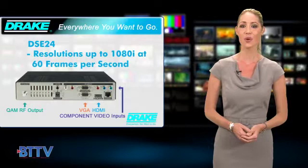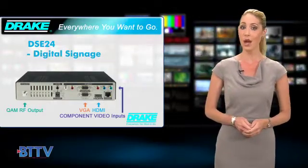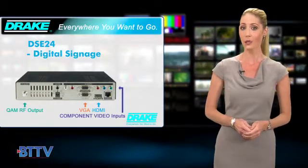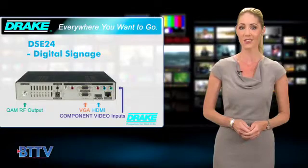The DSE24 was designed to be used in applications delivering digital signage within a cable system, although the video quality and the power output of the DSE24 have made it a favorite for video solutions in all kinds of applications.